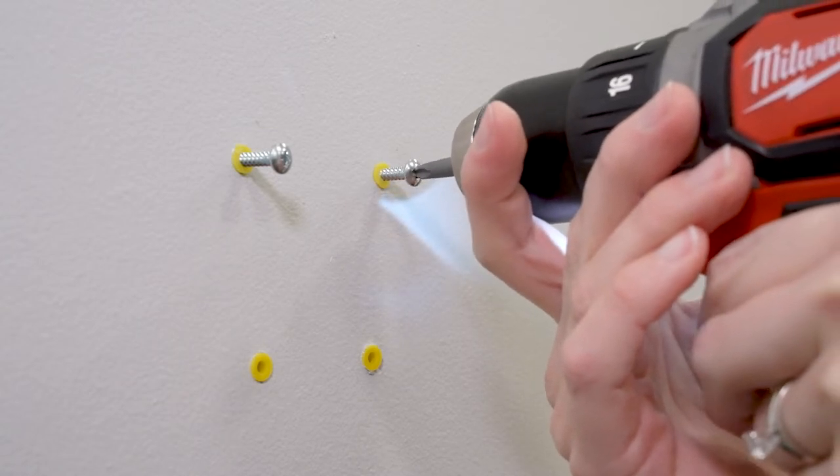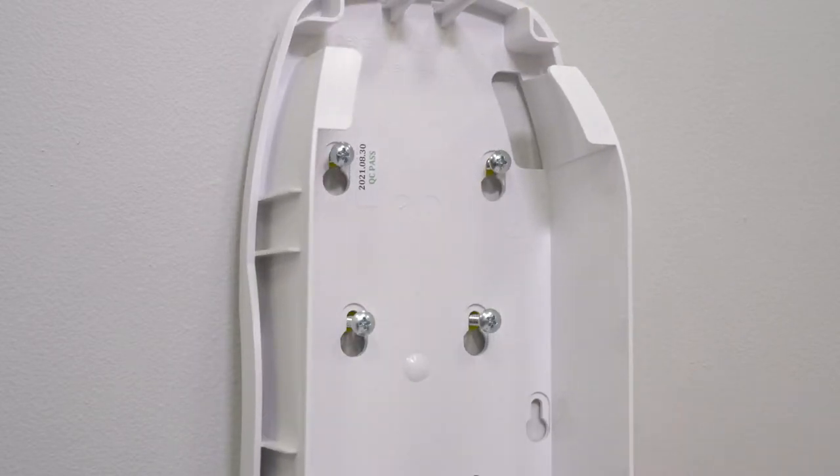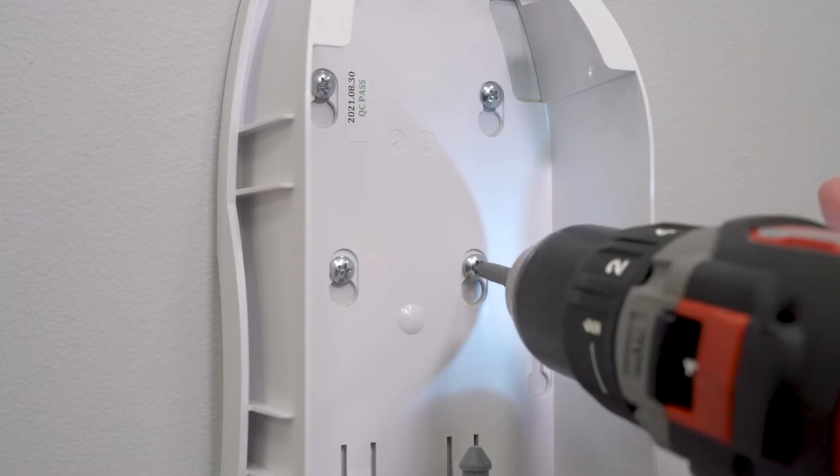Tighten half the screw length. Then hang the dispenser onto the screws using the keyholes in the back plate. Finally, tighten the screws to secure the dispenser, but do not over-tighten.